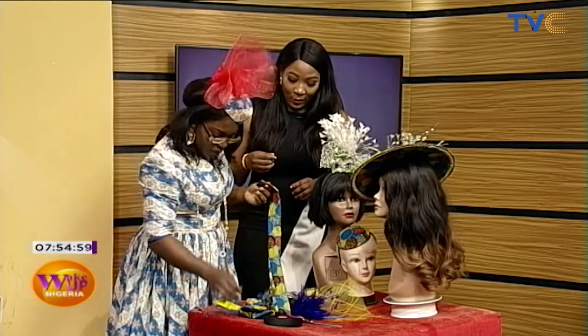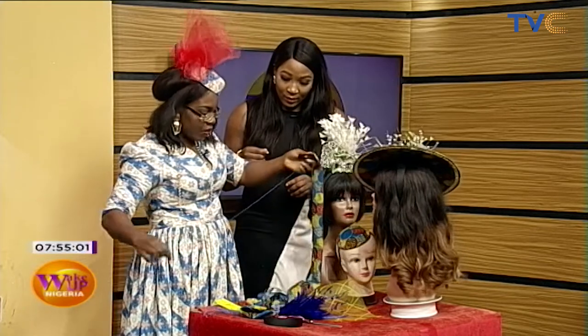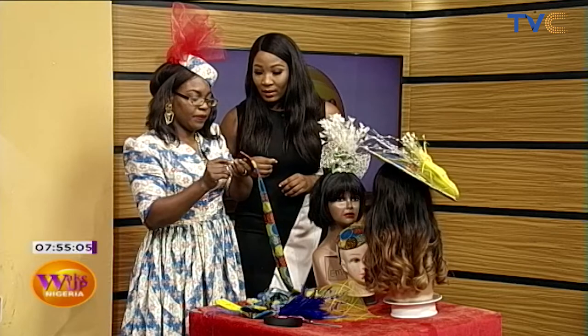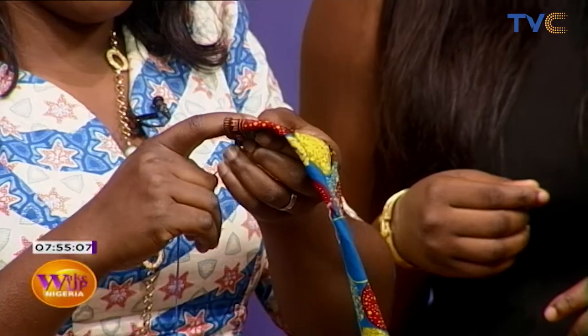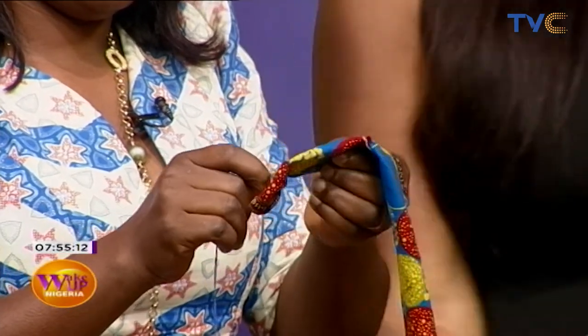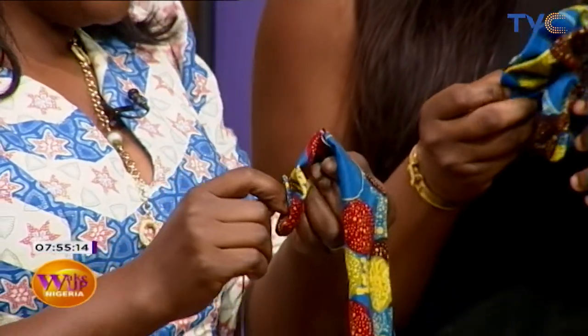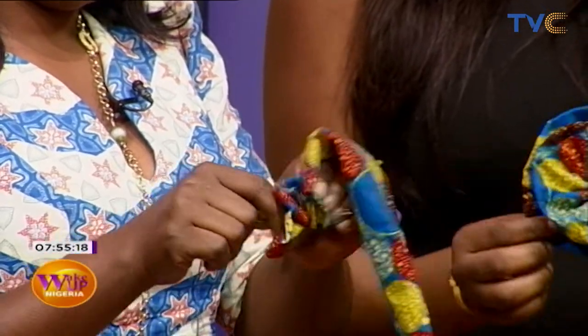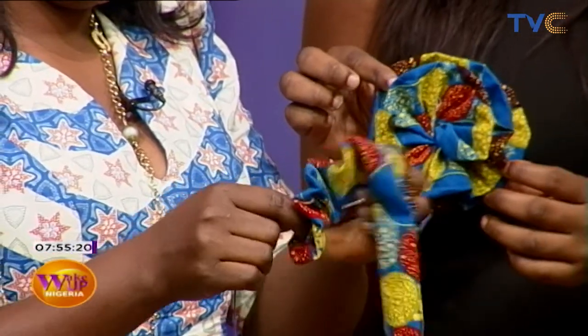So what I'm just going to do now is to run my thread through this fabric — just running stitches. And that is going to be able to achieve this. So we're making this, but she's showing us the process of how to actually achieve it. You might want to get your needle and thread and start quickly.